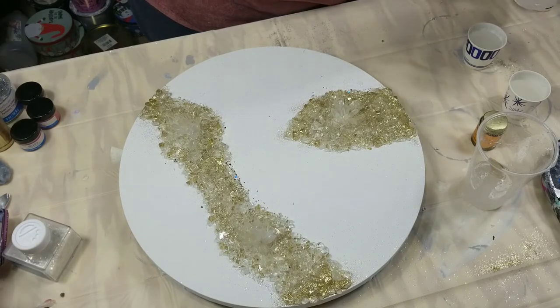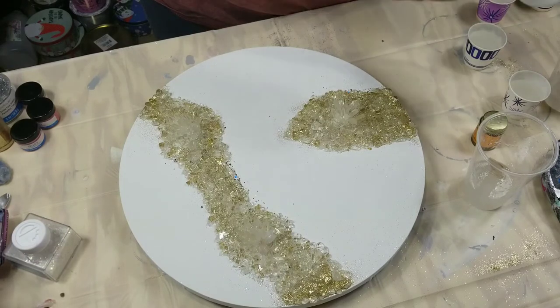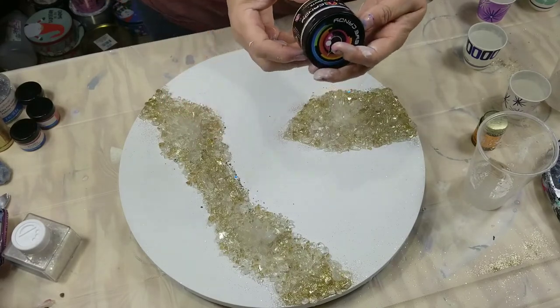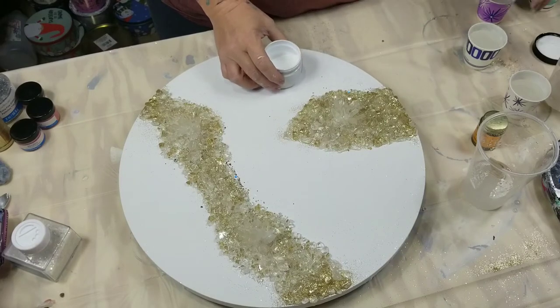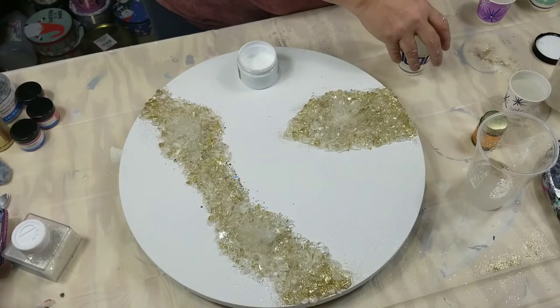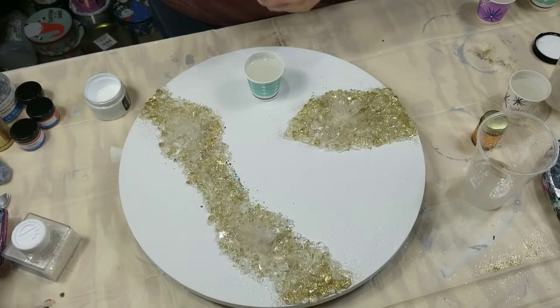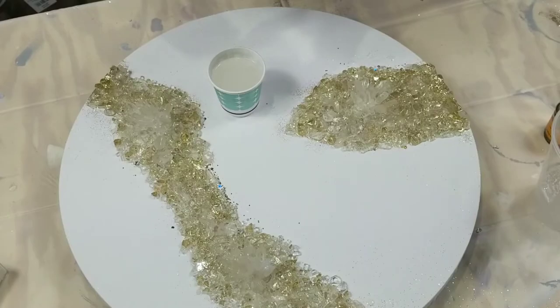I'm going to do a couple different whites. I want one that's really, really white, and then one that's a little bit more pearlish. For the bright white, I'm going to use Eye Candies white pigment — I really like this stuff. I just have this cup pretty much full of resin and you literally need just a tiny bit of it.